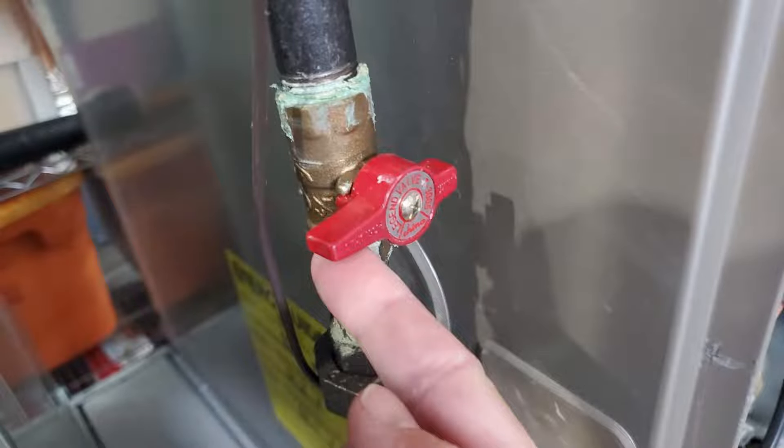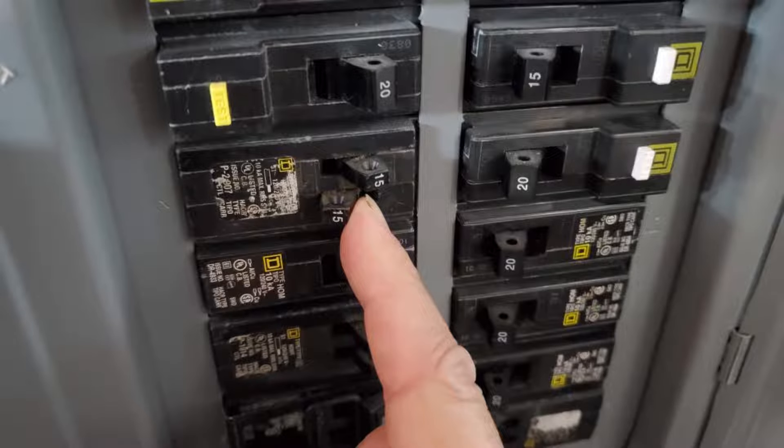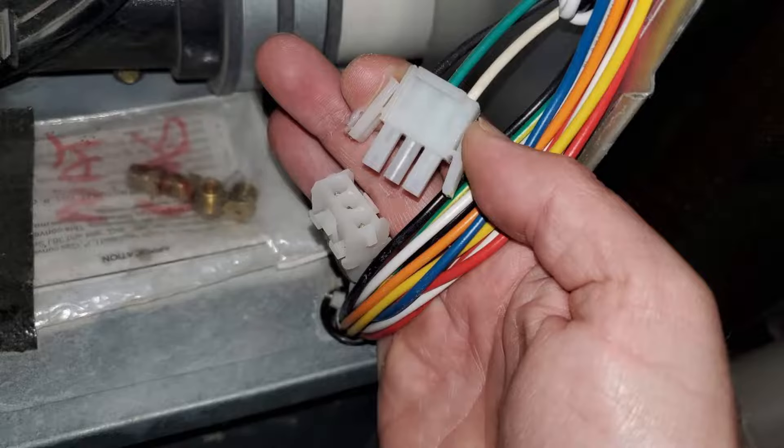The first step is to turn off the gas to your furnace and then turn off the circuit breaker. Inside the unit, unplug the power going to the flow inducer motor.